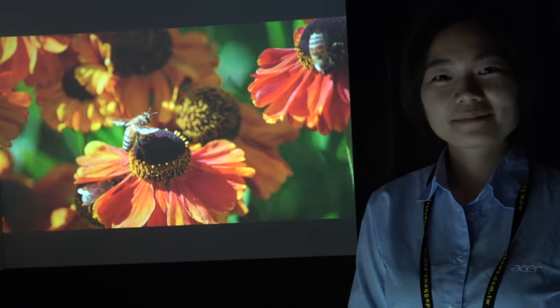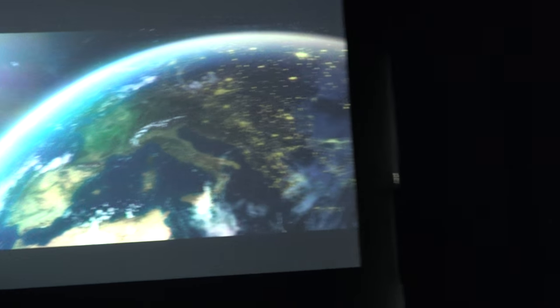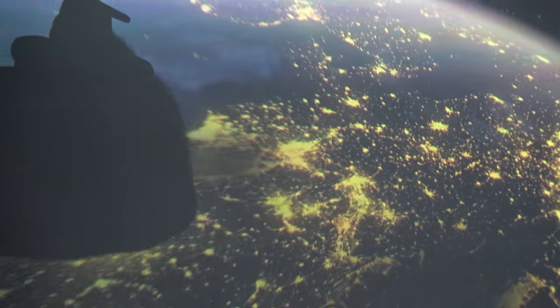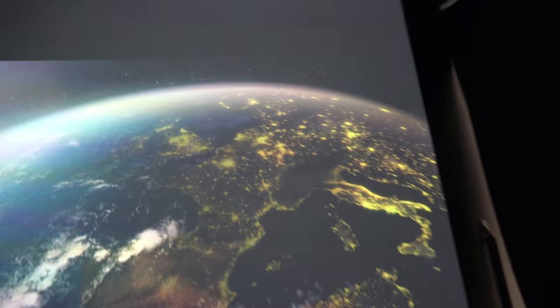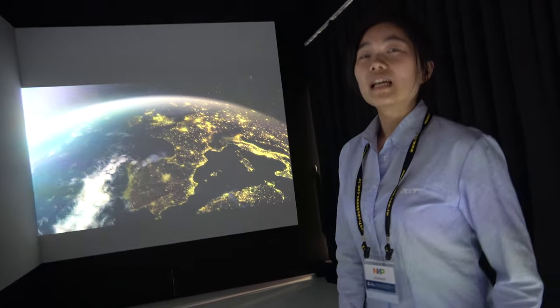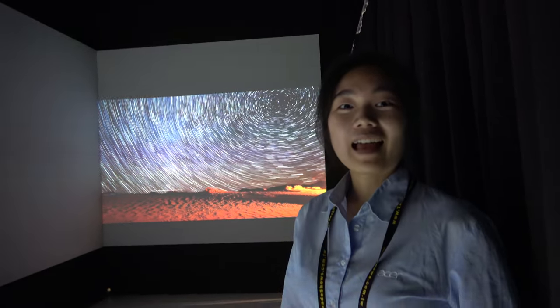We're here at Acer and they have a 4K projector right here. This is a prototype right now with an amazing resolution — we're looking at tons and tons of pixels on a huge screen. This can be more than 150 inches, so it can be a very big display. The speaker is a business management specialist for Acer Projector.